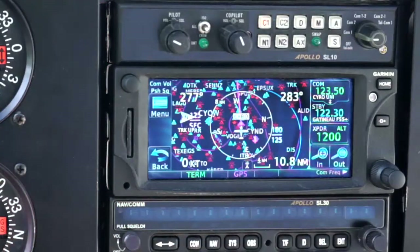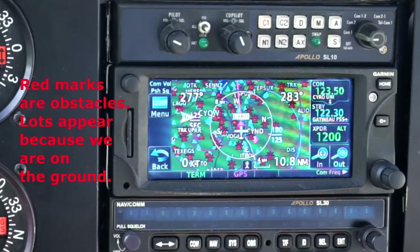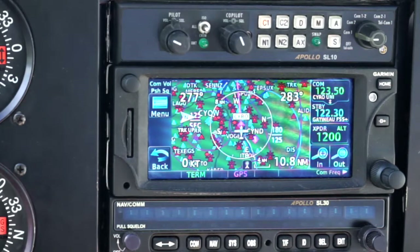The map — yes, it's a map. You can declutter it. You can say how much information you want to display, how much information you do not want to display, and so on. Very convenient, very easy to zoom in and zoom out.